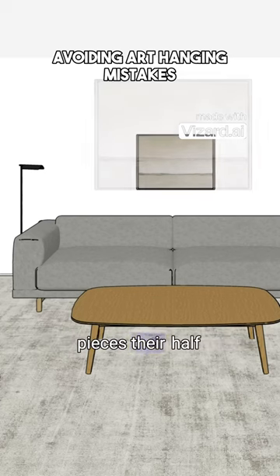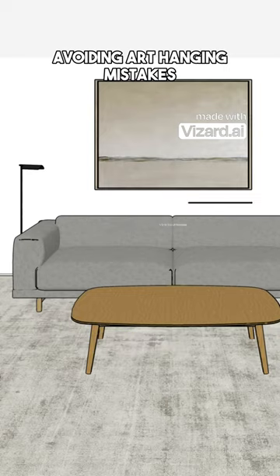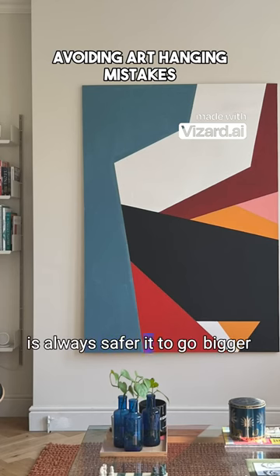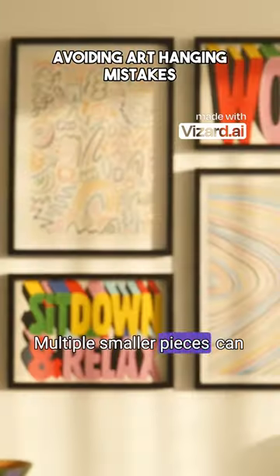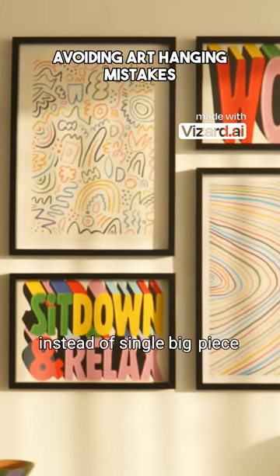You should always try to source pieces that are half to two-thirds the length of the furniture they are going to be hung above. If in doubt, it is always safer to go bigger. Multiple smaller pieces can also be placed together as a gallery wall, instead of a single big piece.